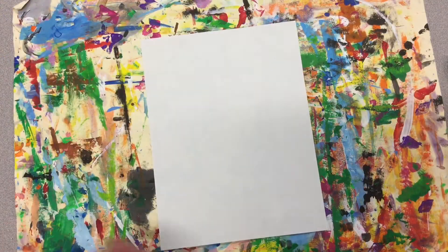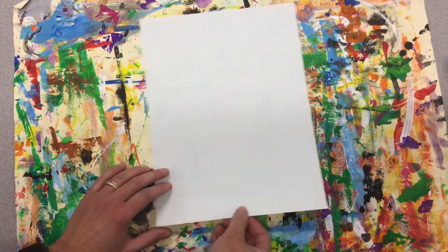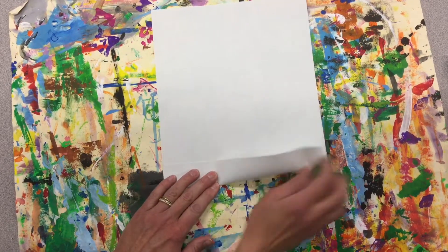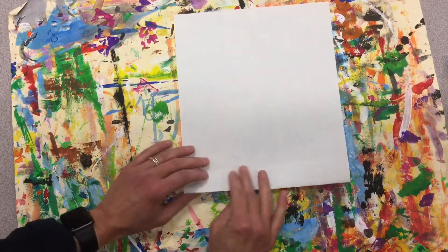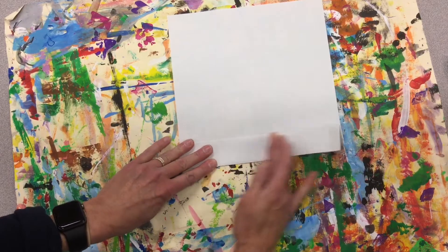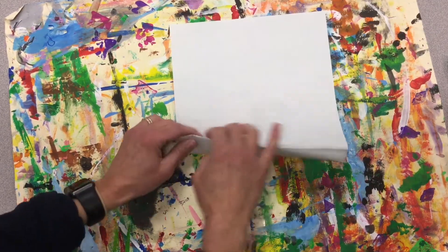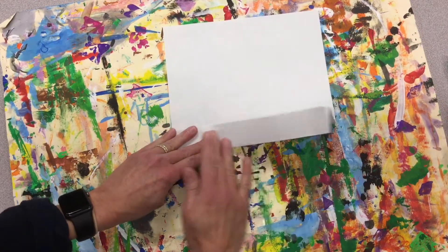Alright, let's get started on our winter landscape. You're gonna need a piece of white paper and we're gonna do an accordion fold vertically. So I'm gonna start at the bottom, bring a little fold up, line up the edges and give a nice crease, turn it over, bring up the bottom, line up the edges, a nice crease. Notice I just keep flipping it back and I'm folding on top of my previous fold.